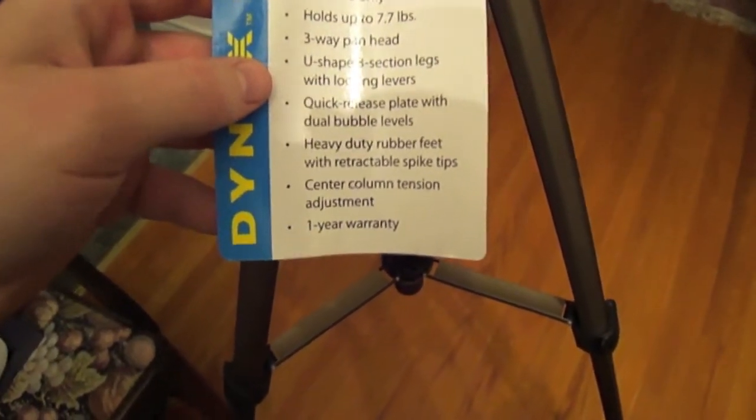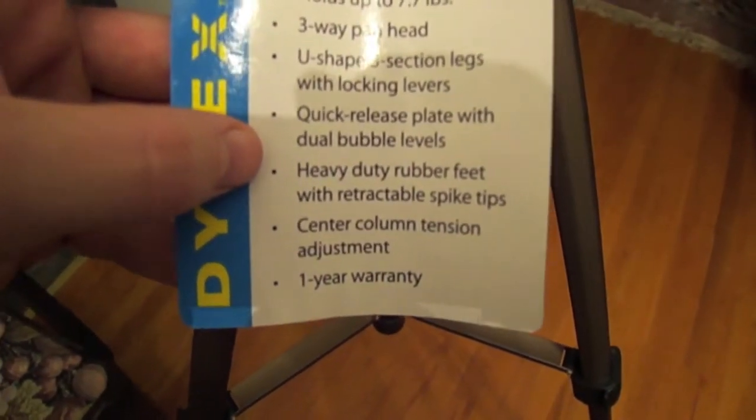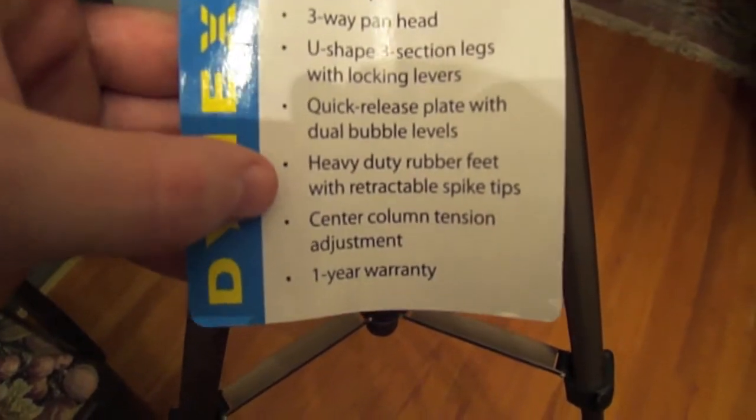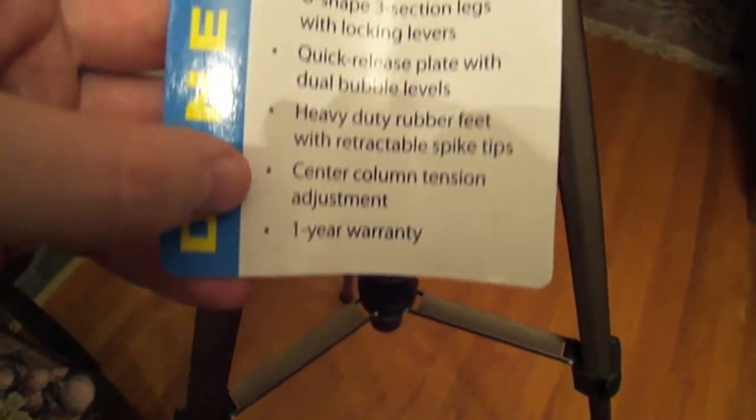Three-way pan head, U-shape, three-section legs with locking levers, quick release plate with dual bubble levels, heavy-duty rubber feet with retractable spike tips, center column tension adjustment, and a one-year warranty.